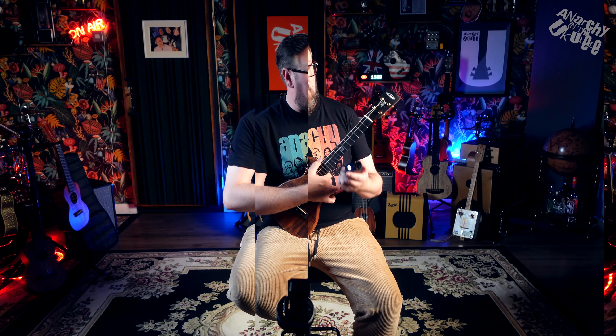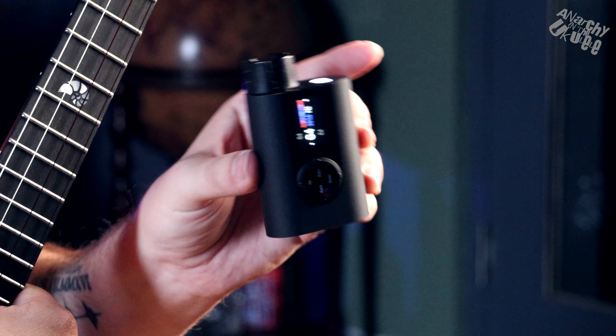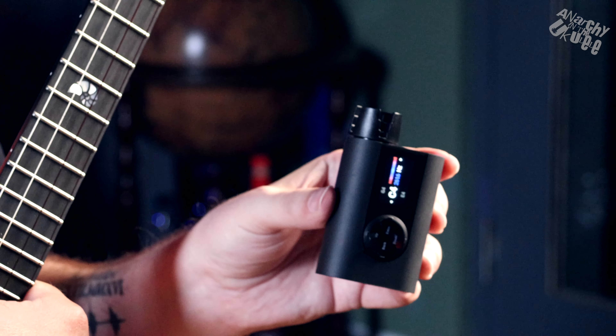So, the Rode 3 tuner — it's a really good product. We've had two of these, including the bass tuner. Unfortunately the bass tuner did stop working and was out of warranty so I couldn't get it replaced, which brings me to the biggest issue: the price. This one is £129, available from Rode direct, Amazon, music stores like Thomann, and they sometimes have offers on.